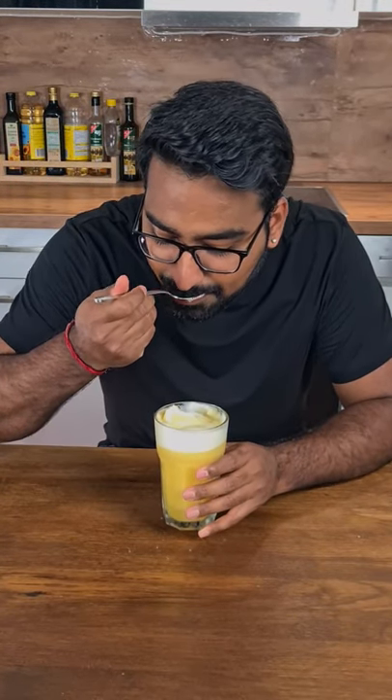Let's make some tasty pineapple slush for hot summer days. This is damn refreshing.